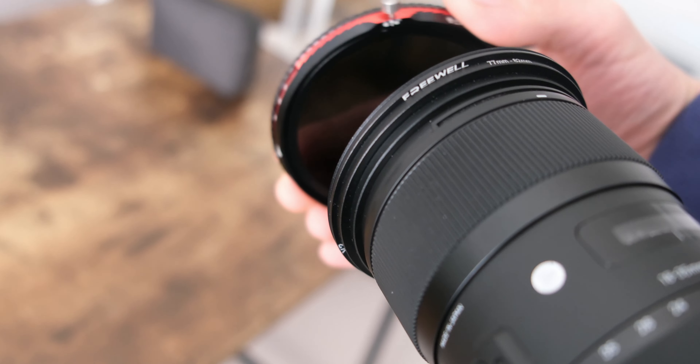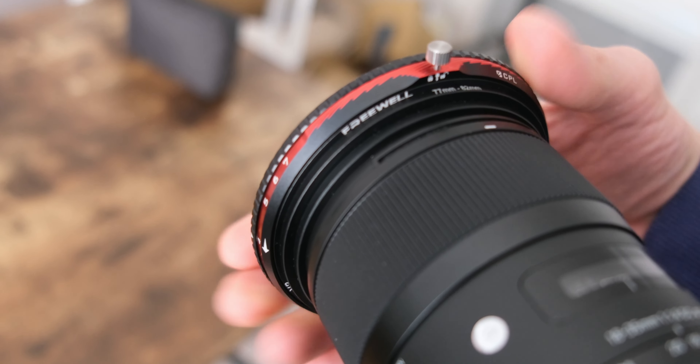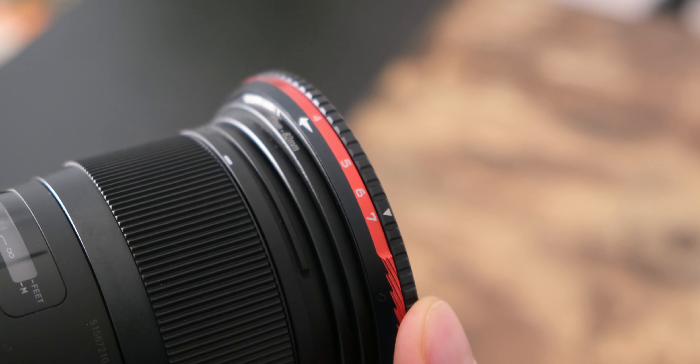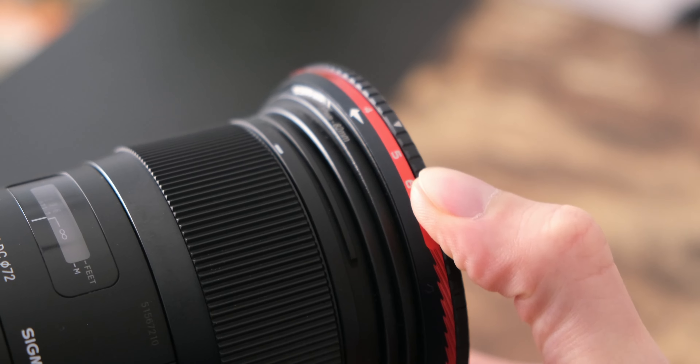Let's break down the magic this filter brings to your footage. First off, it's a Variable Neutral Density filter, or VND for short. This means you have the power to control the amount of light entering your lens, allowing you to adjust exposure easily in ever-changing lighting conditions.